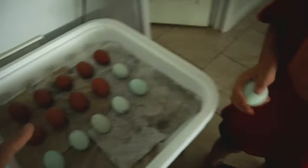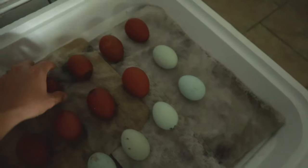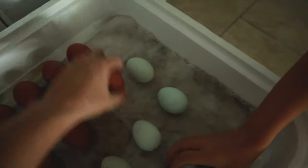So we've got nine of Miss Cuckoo's eggs, fourteen Americanas, and ten Silkies. I'm going to bring these a little bit closer so we have room for everyone.